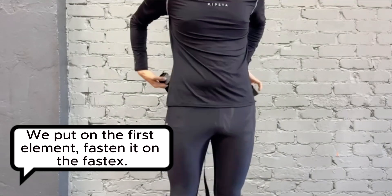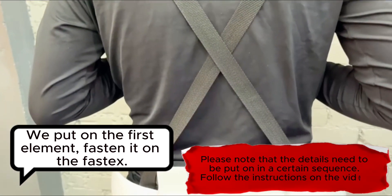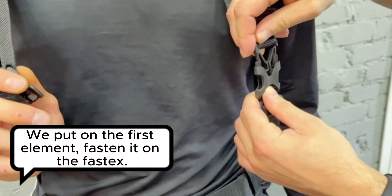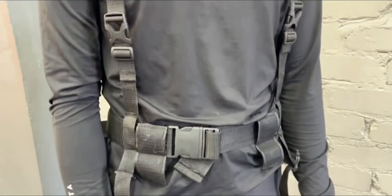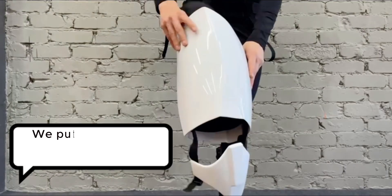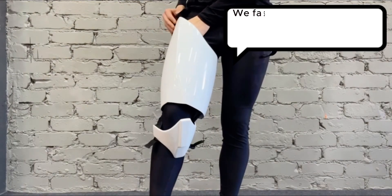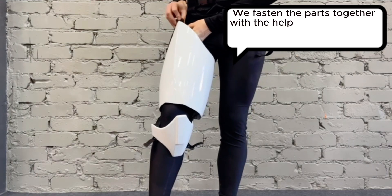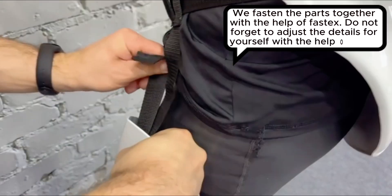We put on the first element and fasten it with fosdex. We put the already assembled hip and knee construction on the hips. We fasten the parts together with fosdex. Do not forget to adjust the details for yourself with the help of tapes.